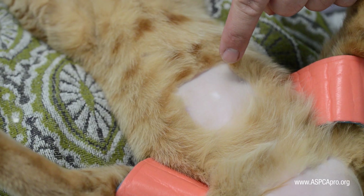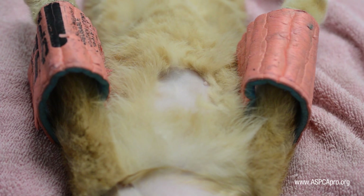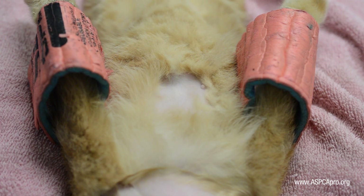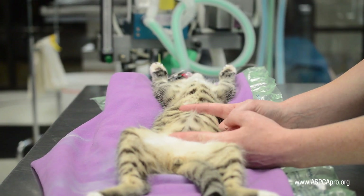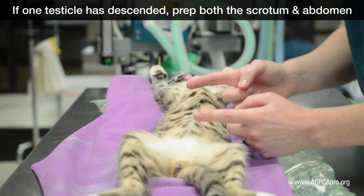Males also need a small shaped square, 1 inch by 1 inch, around or just below the umbilicus for the tattoo. A cryptorchid male cat will be prepped in the same manner as a female cat, including bladder expression.